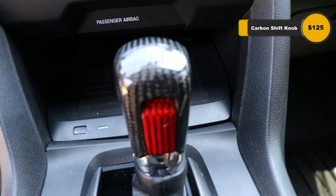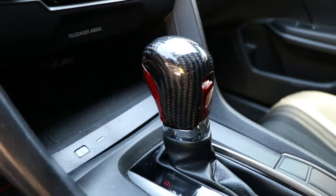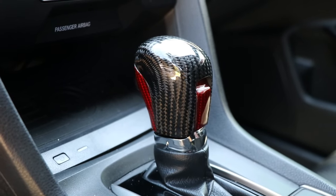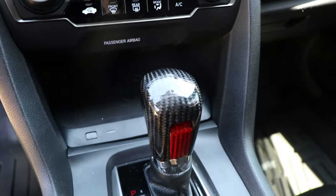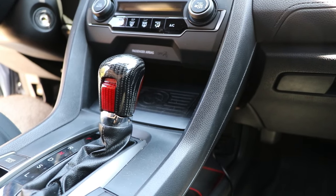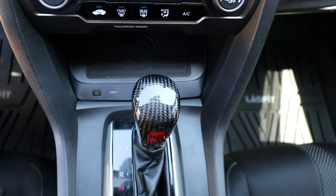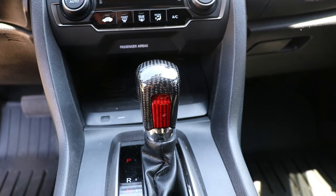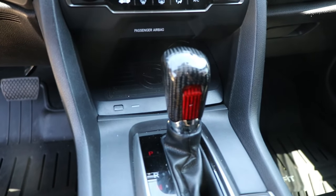Next we're showing off my CVT carbon fiber shift knob from Primitive Performance Auto. If you have a manual, they do offer a round carbon fiber shift knob for that as well — I'll leave links to both in the description below. For those of you with a CVT, they offer regular full carbon fiber or full carbon fiber with red on each side. I chose this one because it really accents my steering wheel, which is also red and black.